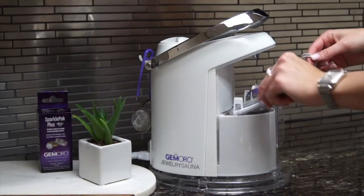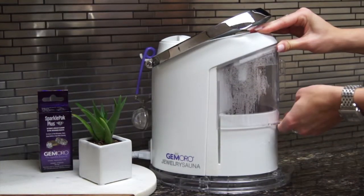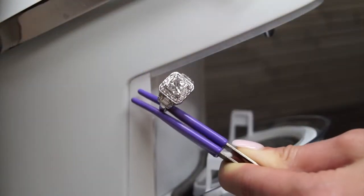The Compact Jewelry Sauna has a three stage cleaning process which uses a professional grade ultrasonic, high pressure steam and UV sanitizing technology to properly sparkle up your jewelry.